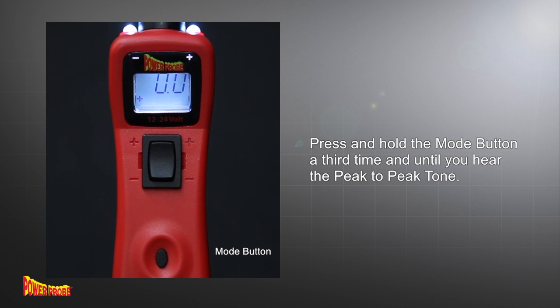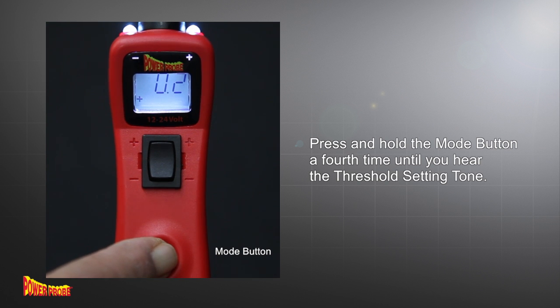Press and hold the mode button a third time until you hear the peak to peak tone. Press and hold the mode button a fourth time until you hear this tone.